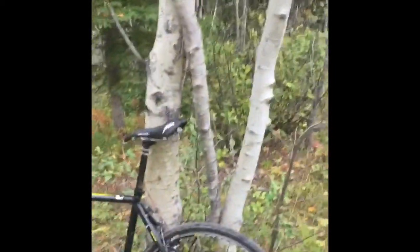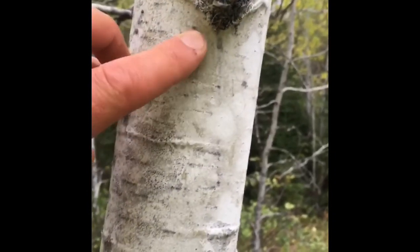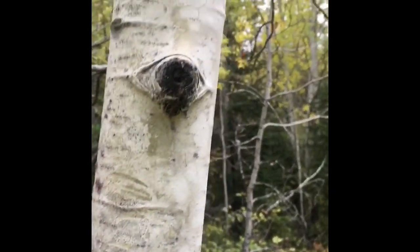The first one I'll show is Trembling Aspen, and that's this tree here in front — my bike is leaning against it. You can tell the Trembling Aspen because it has a kind of greenish-white bark, and the bark does not peel off like a birch will. It also has leaves that turn yellow and fall off in fall. That's a Trembling Aspen.